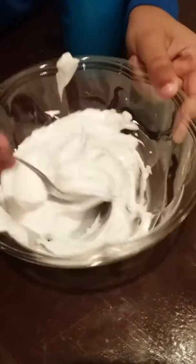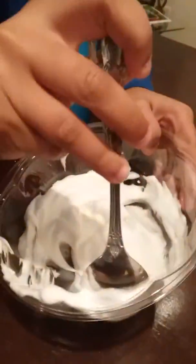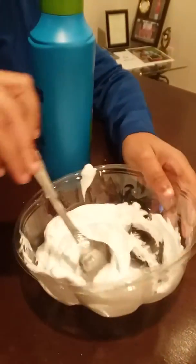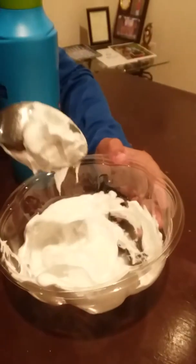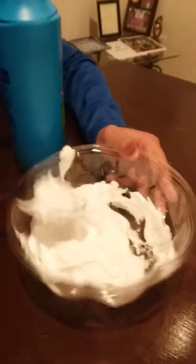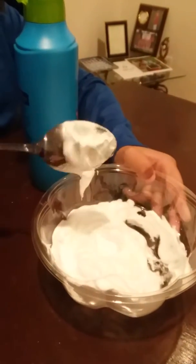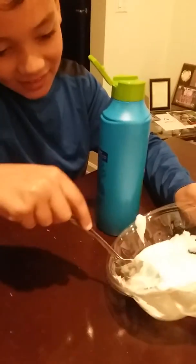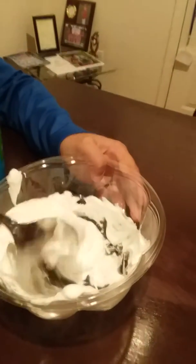Stir that around. Well, that's what we do when we experiment — we find out. When we get the right mixture, we still have a lot more. The right combination of the ingredients. So what do you have to do for it to become a slime once you put those ingredients in there?